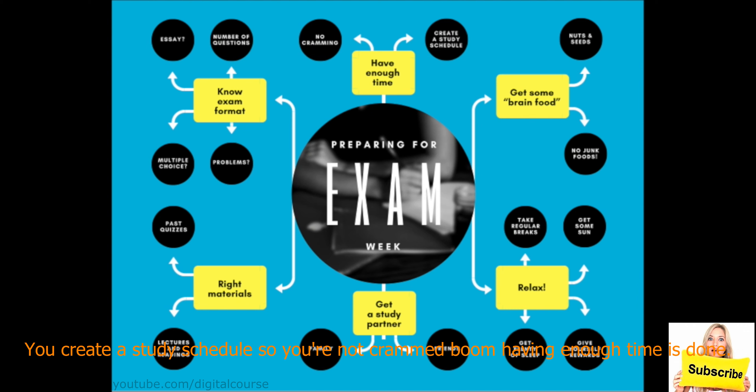Having enough time is done once you create a study schedule. You get nuts and seeds, put them at home, remove all the junk food — now all you have to eat is brain food, so that branch is done. For relaxing, you put reminders on your phone every two or three hours of studying to take a break. You talk to your friend and find out he has the same problem — he can't focus when studying alone, so you've got a study partner. You get all the right materials — lectures, readings, past quizzes — and you know the exam format for each exam. Before you know it, you've finished preparing for exam week and you're ready to nail it.